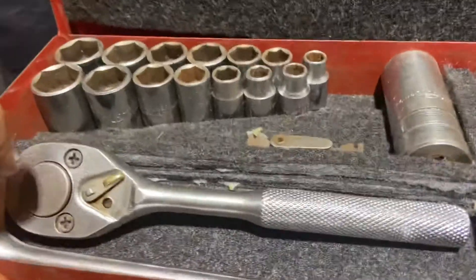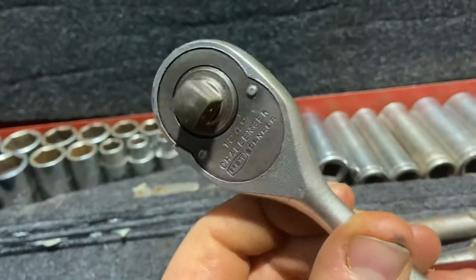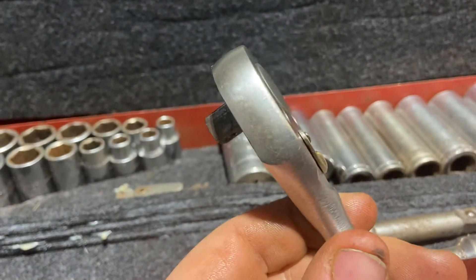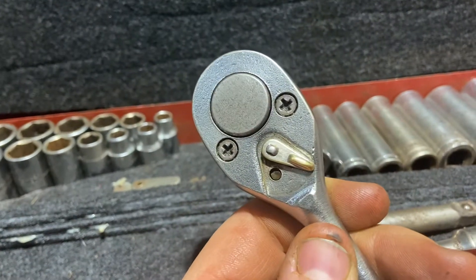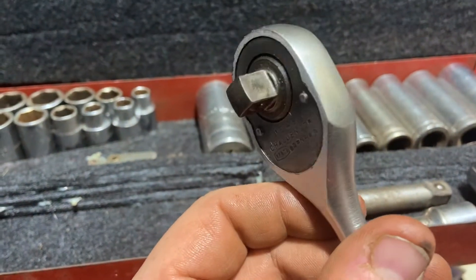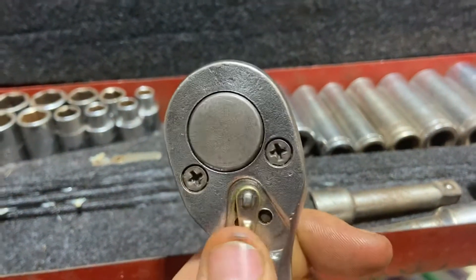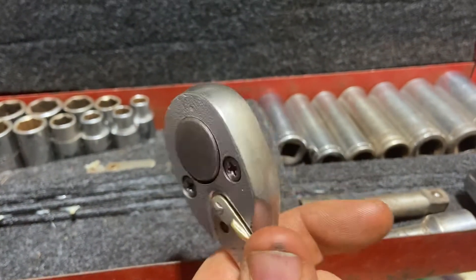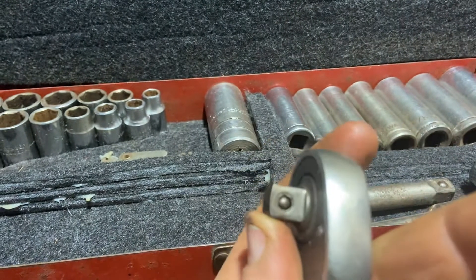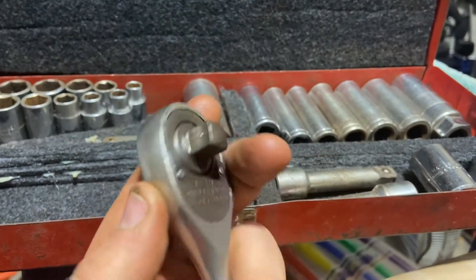I have a question on this ratchet so I want to get it warrantied. I called Proto and they want me to send it to Texas and pay for the shipping. I called my local Mac — well I tried calling him, didn't answer, so I texted his number and he said he will not warranty it without a receipt and it had to have been purchased off of a Mac truck for him to warranty it, which obviously this wasn't.